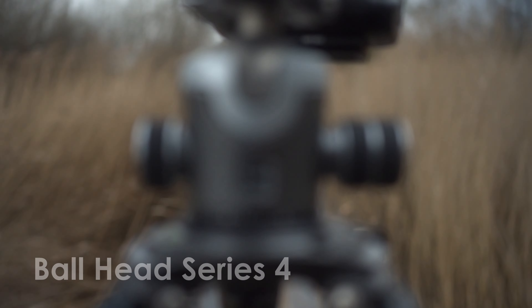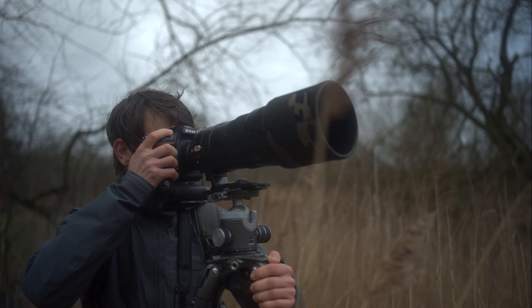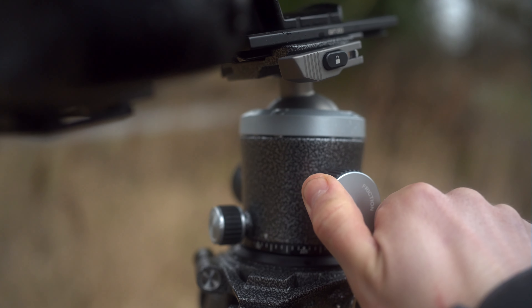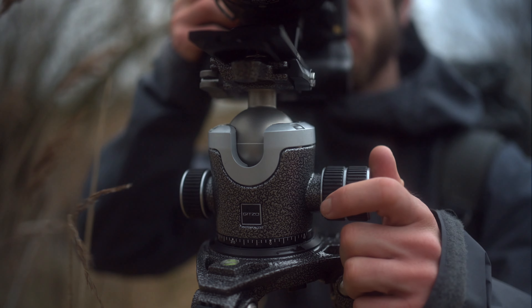Rated to 30kg, the new 4-series ballhead from JITSO is the perfect tool for working in the field, giving smooth control and variable friction for ultimate flexibility. The glove-friendly controls and weather resistance built in make it the ideal tool for the wildlife photographer working on location.